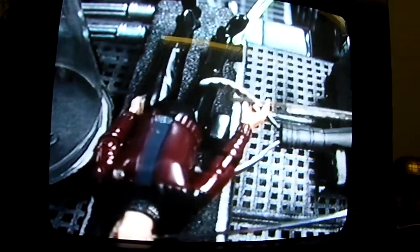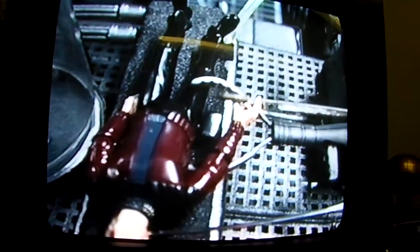Uh oh, wait for it. Power switch. That's going to leave a mark. Brutal. There we go.